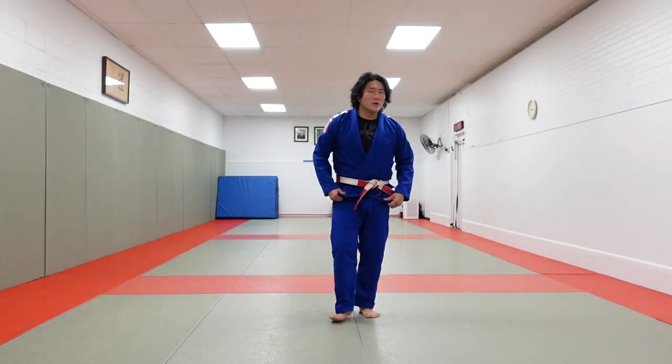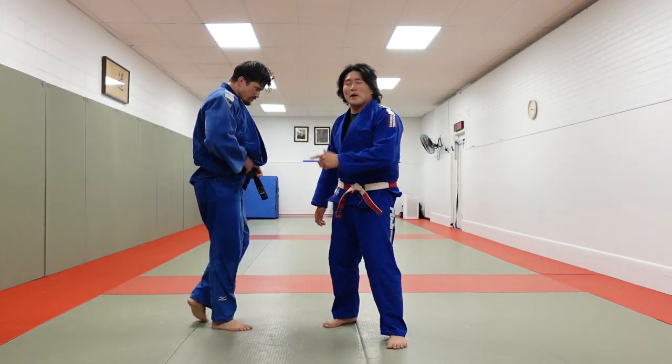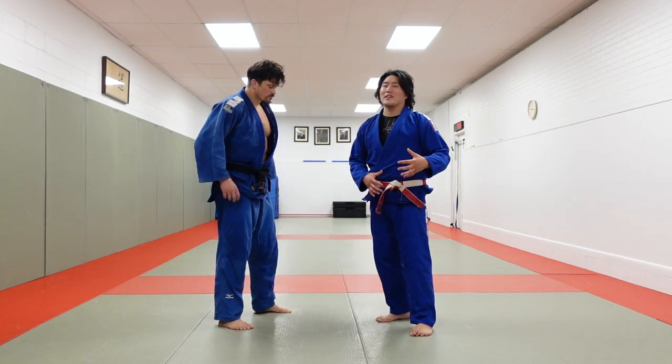All right, last one — I'm on a roll. Hey guys, what's going on? I'm here with my buddy George, and I'm going to show you three different types of Kouchi. Not specific entries, but three different types.